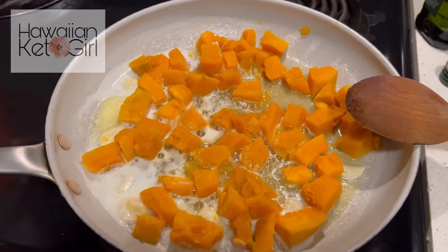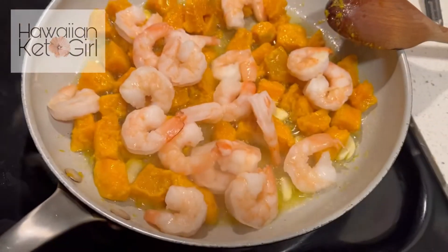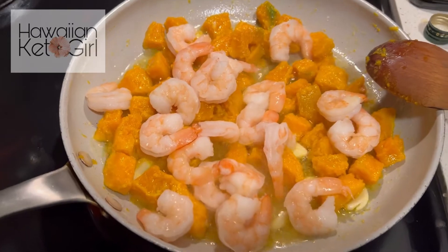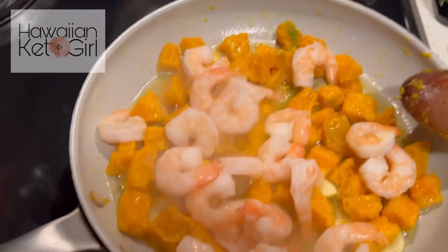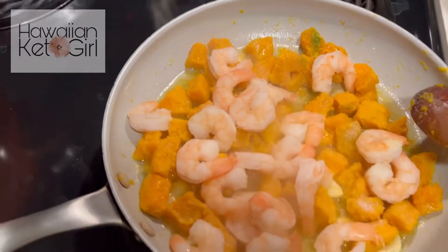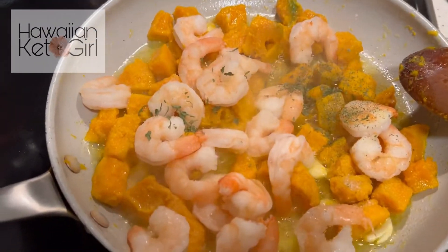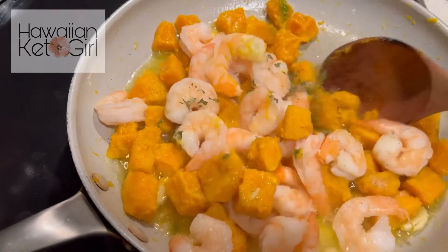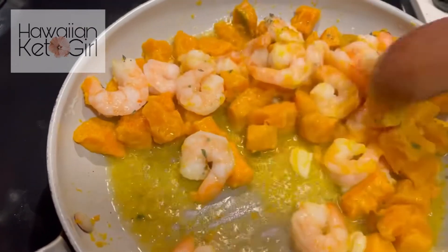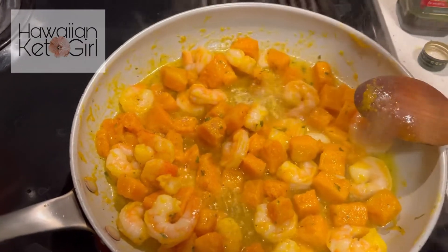I also have some garlic salt, some parsley, and extra virgin olive oil — we're going to drizzle that at the very end. That has been cooking for about two minutes. I just added the shrimp; the majority of the kabocha is pretty much tenderized. I'm going to start seasoning — going in with garlic salt and parsley. I'm also going to add some white pepper.